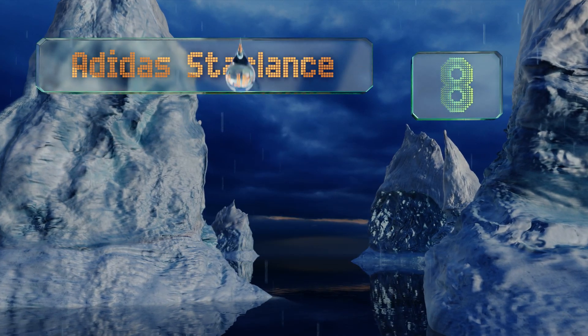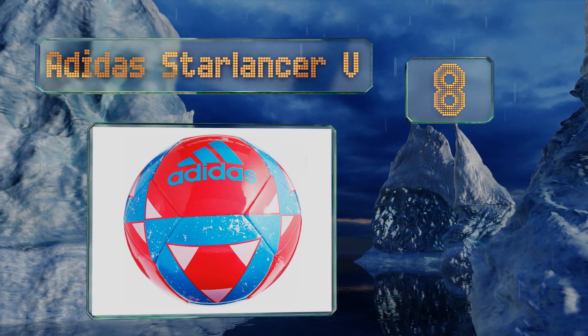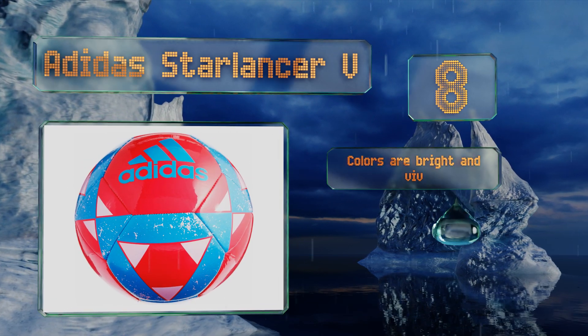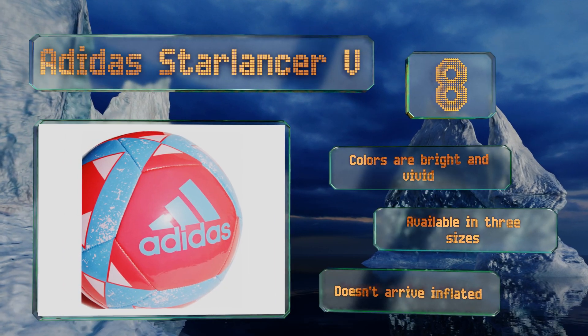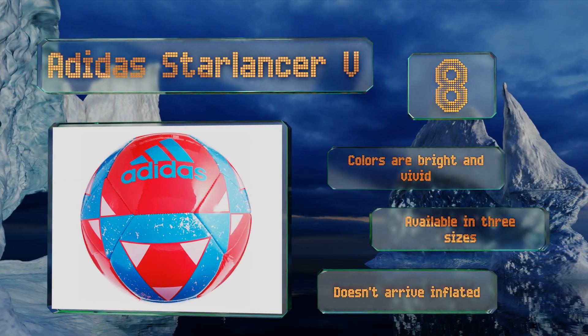Coming in at number eight, designed with beginners in mind, the Adidas Star Lancer 5 is great for an after-school league. Its soft touch makes precision passing easier, which is helpful for kids who are working on their aim and get frustrated when they send the ball flying off in the wrong direction. The colors are bright and vivid and it's available in three sizes, however it doesn't arrive inflated.